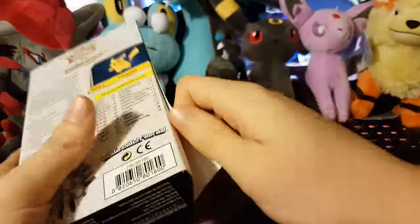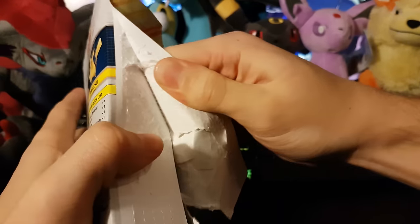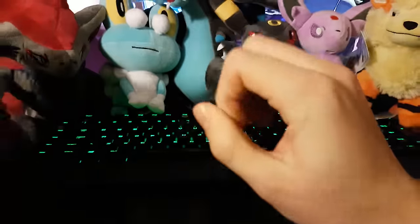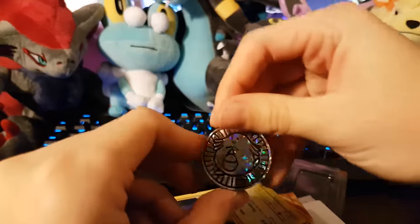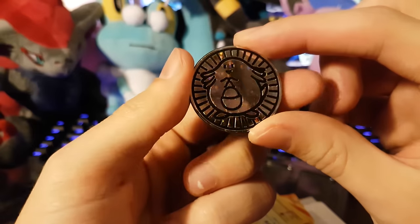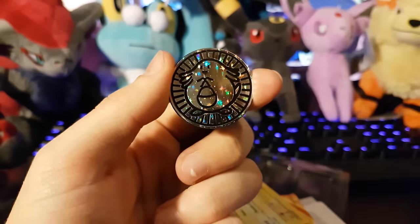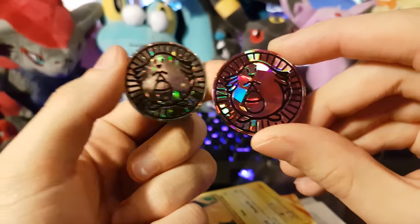Let's just open this up — these boxes are kind of hard to get into. So much plastic, oh that's really glued on tight! I wonder what kind of coin we're going to get with this. Last time we got a Chansey coin, and with this we get another Chansey coin, but this one's silver. There's the silver Chansey coin, looking pretty nice. With the Mewtwo one we got the purple one — looks really cool.